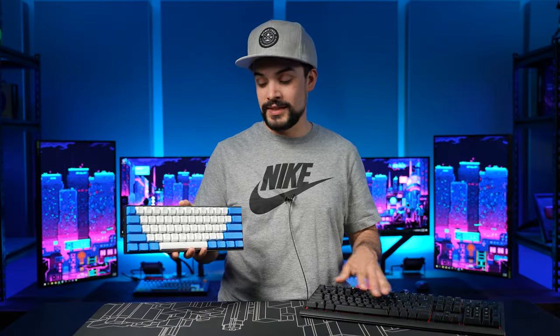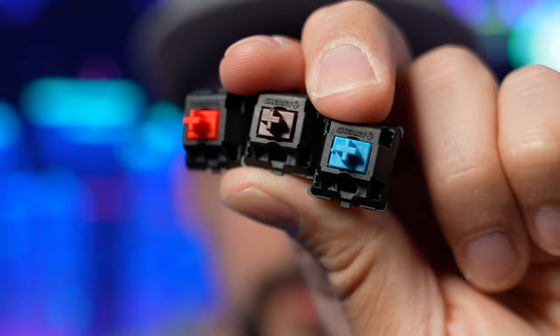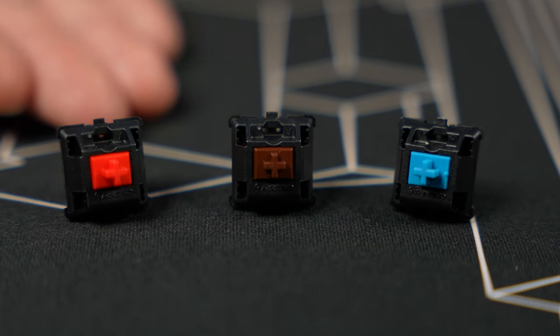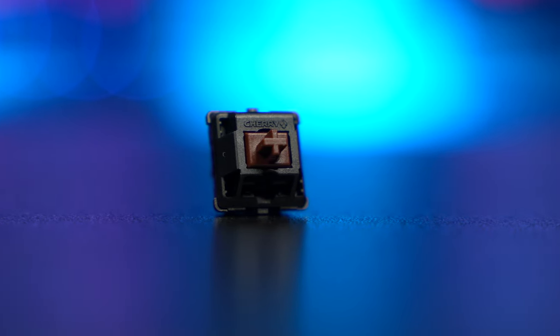So let's dive deeper into the differences between these switches, so you can decide which one is right for you. Today we're going to be taking a look at the three most common types of switches, and these particular ones are from a popular brand called Cherry MX. Now there are nicer, more expensive switches out there, and more budget-friendly switches too, but this video is about the basics. As you can see, the color of the stem lets you know what type of switch it is, with red being a linear switch, brown being a tactile switch, and blue being a clicky switch.